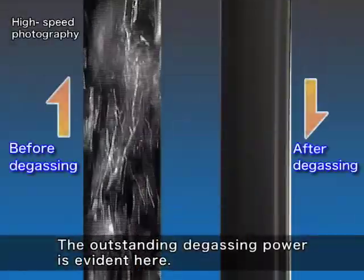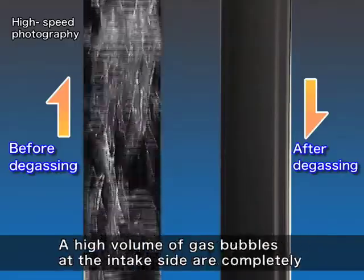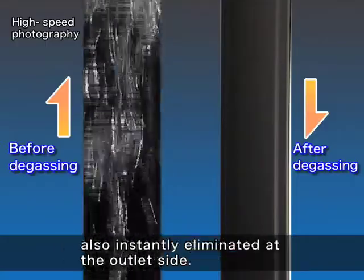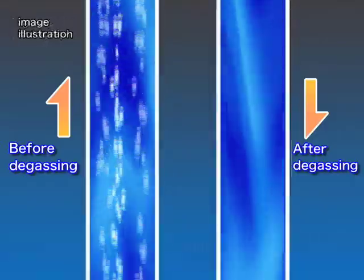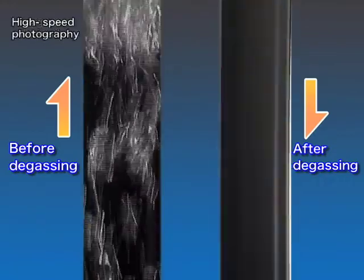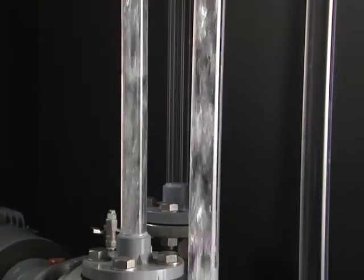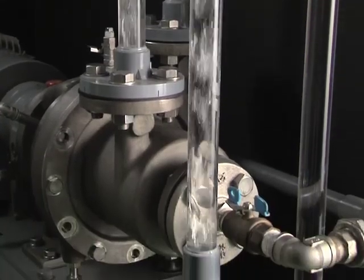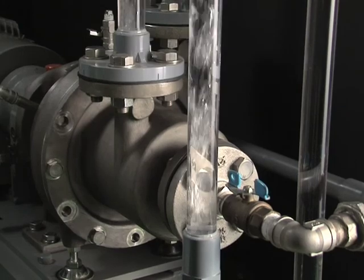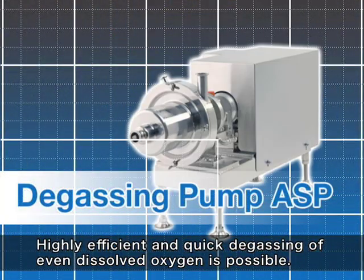The outstanding degassing power is evident here. A high volume of gas bubbles at the intake side are completely, also instantly, eliminated at the outlet side. Highly efficient and quick degassing of even dissolved oxygen is possible.